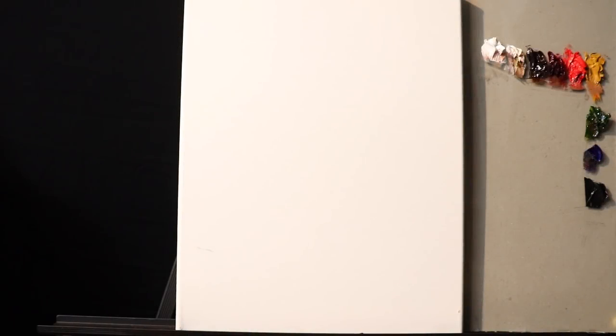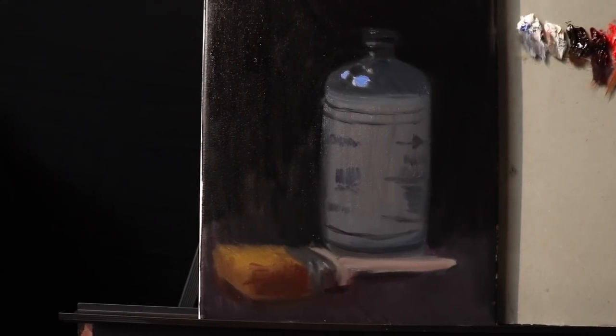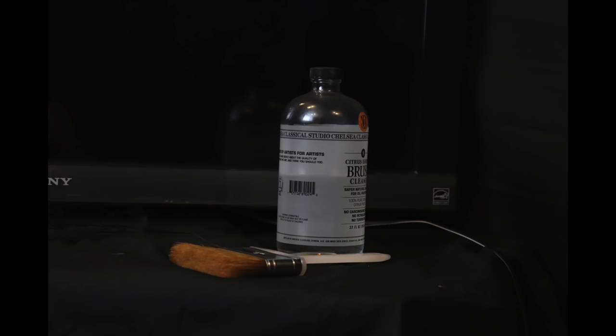Hello there and welcome back to the studio today. We're going to be painting a quick, simple, and easy still life setup. Here is an image of the still life — just a container of brush cleaner and a brush, a four-inch bristle brush. That's a container of citrus essence brush cleaner from Chelsea Classical Studios. I'm not sponsored; I just like the jar contrasting with the darks in the background and the brush.